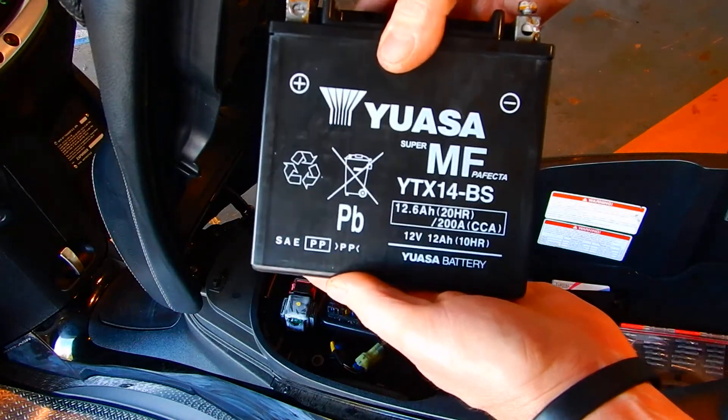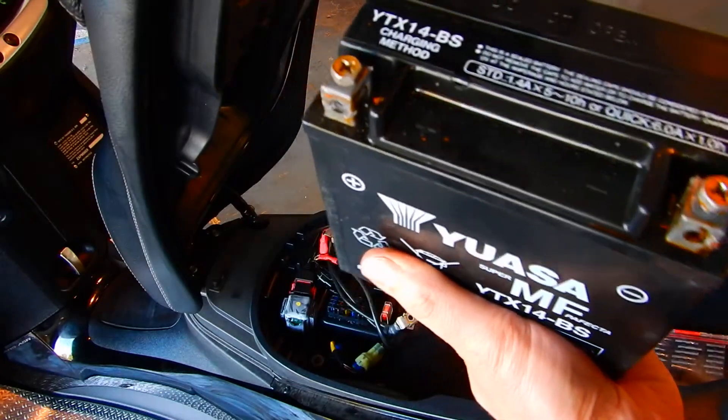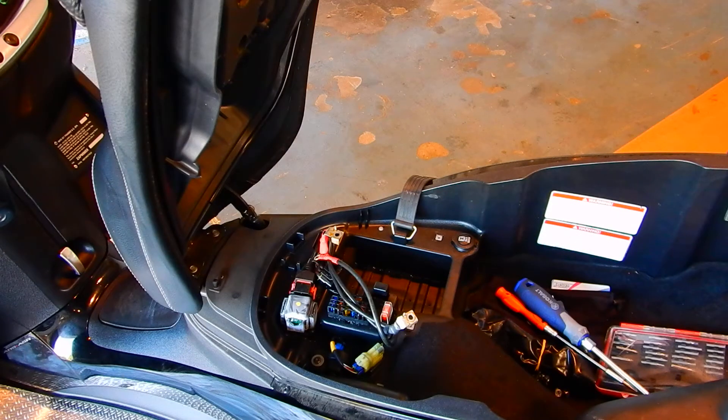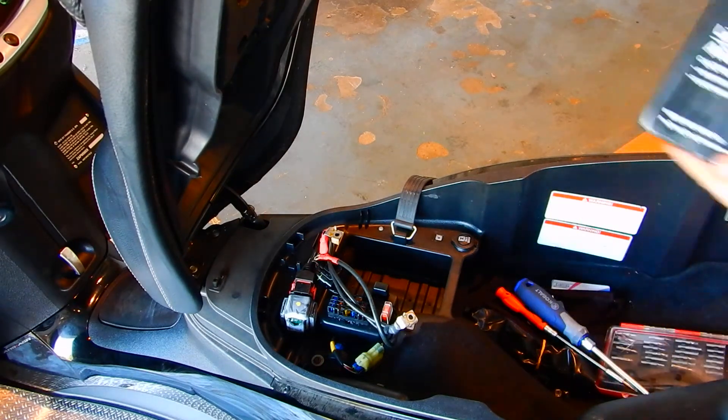This is the original battery and it's showing an okay charge, but with my wife and kid riding around on it, I don't want to take a chance on it not starting for them if they're down at the park or something. It's just not worth it.